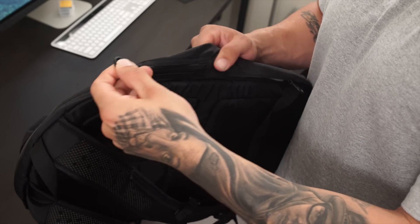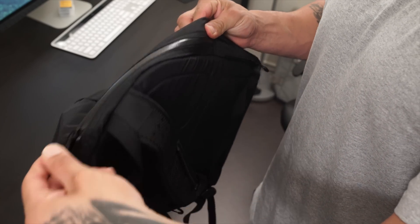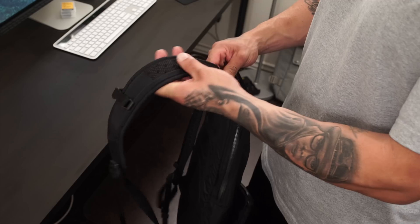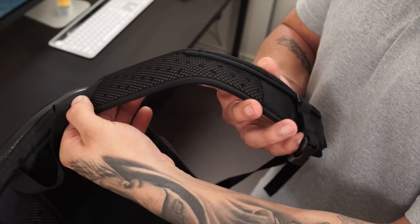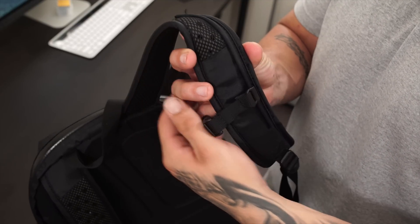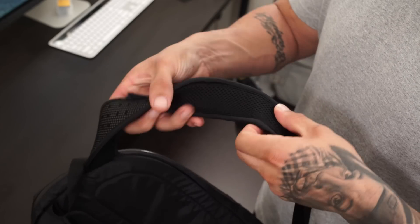There's also this Aquaguard coated zipper which I have not yet had any problems with getting stuck or anything like that. We do have the two straps which provide a small amount of cushion. As you guys can see it is a little bit on the flat side, but nonetheless it's still pretty comfortable.